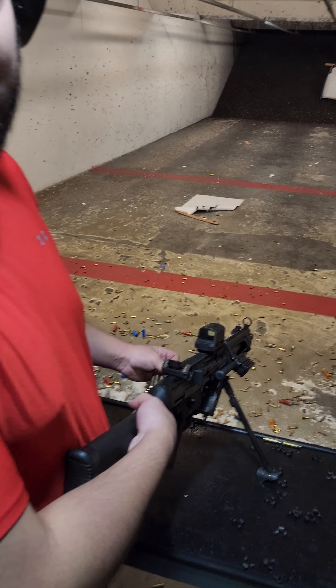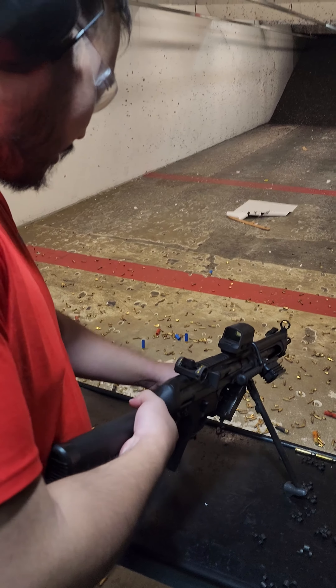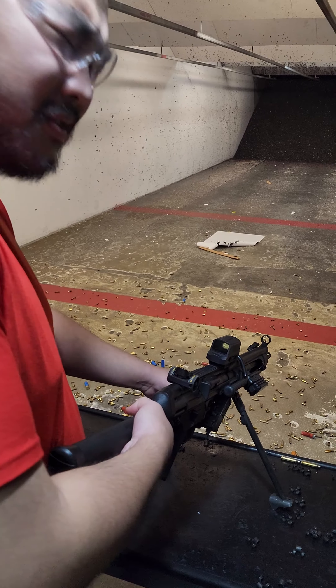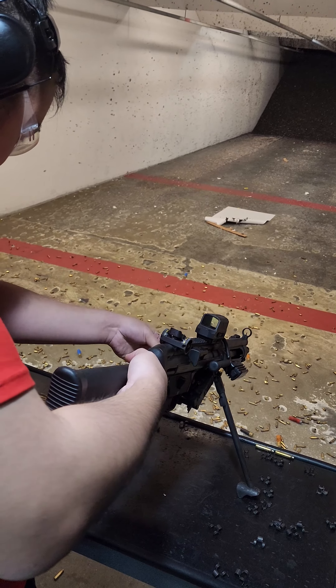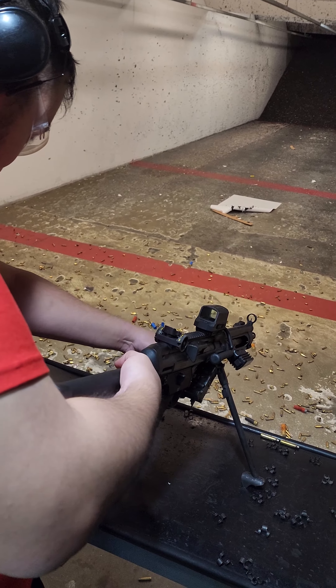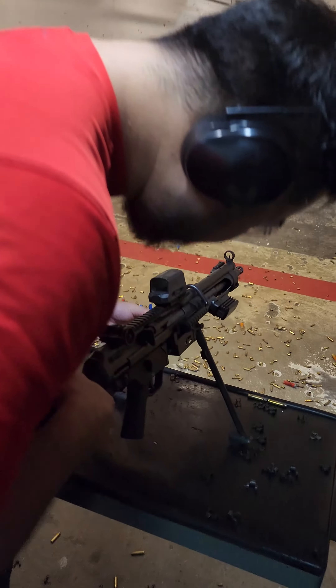What was this originally before you converted it? It was an HK23, just not in full auto. Like I said, this thing's kind of jerry-rigged. We put that feeding mechanism on the bottom there to accept the same SAW mags.